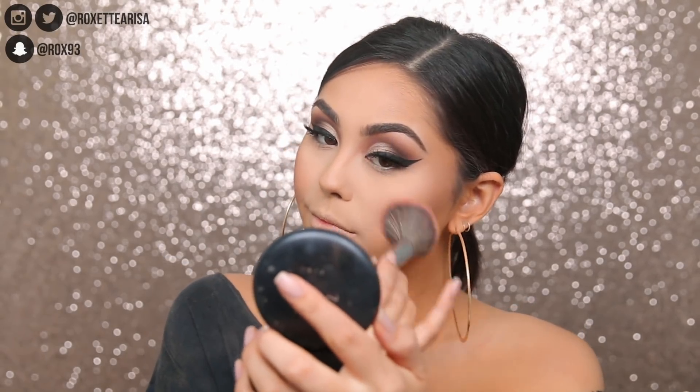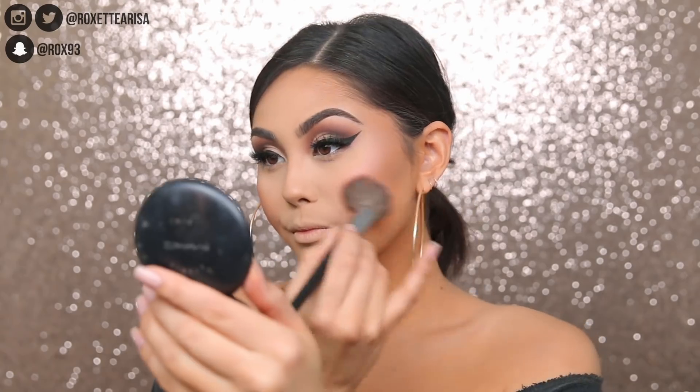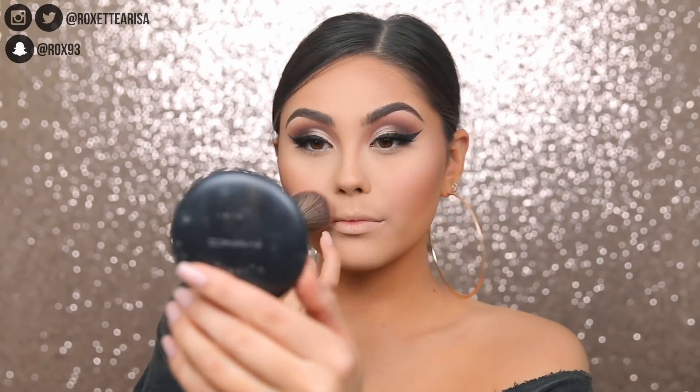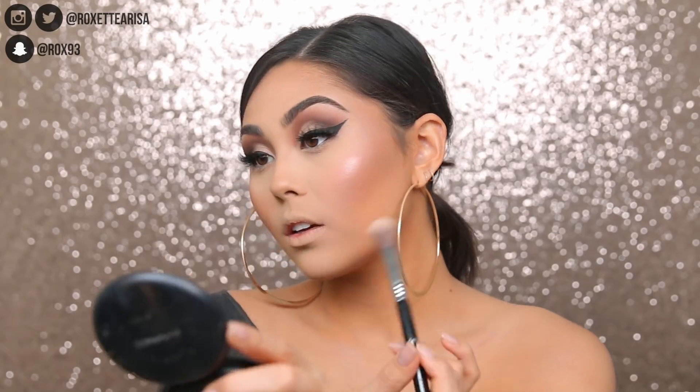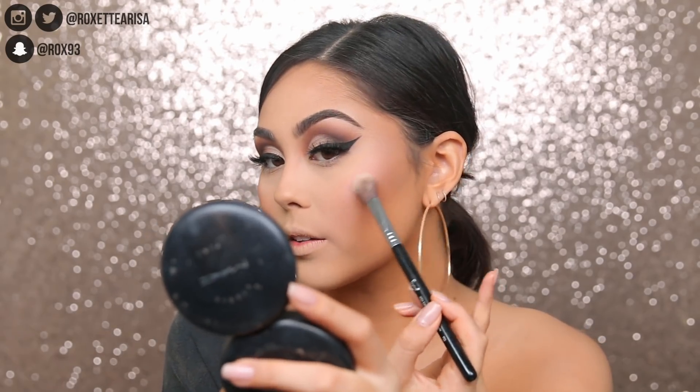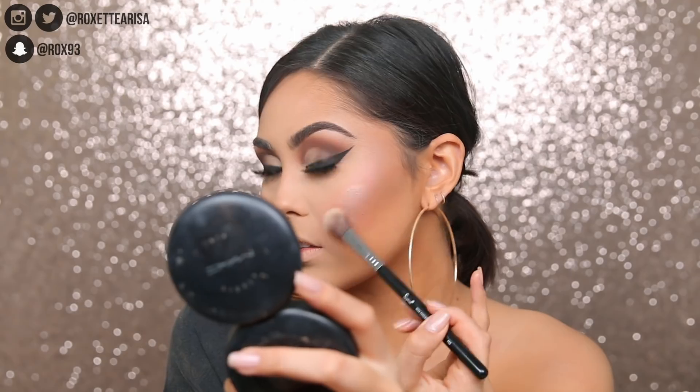I'm taking the blush from the palette and applying that very lightly onto the apples of the cheek and blending back. Then we are ready for the highlighter from the trendsetter palette. It looks stunning — they make a really good highlighter formula.